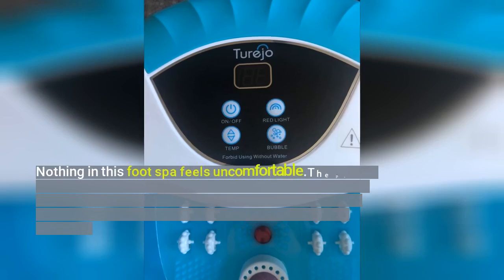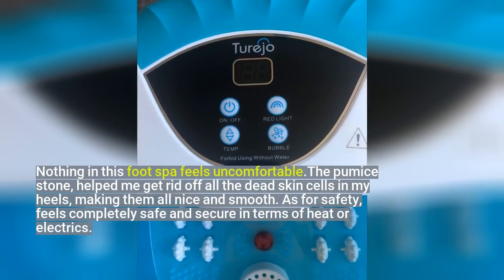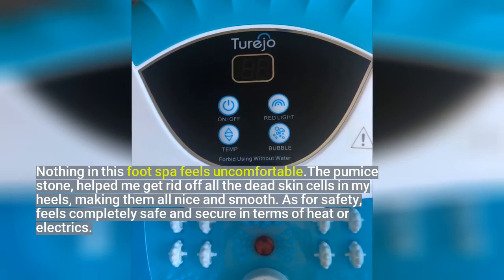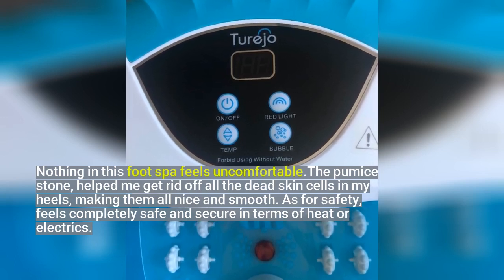Nothing in this foot spa feels uncomfortable. The pumice stone helped me get rid of all the dead skin cells in my heels, making them all nice and smooth. As for safety, it feels completely safe and secure in terms of heat or electrics.